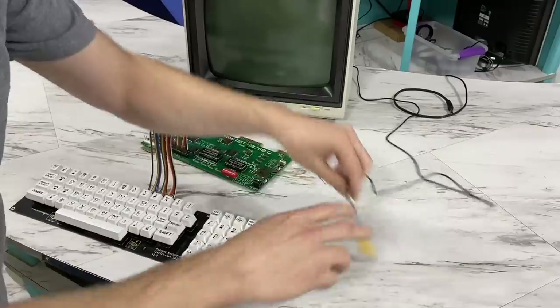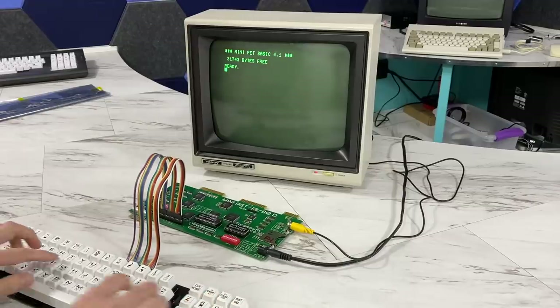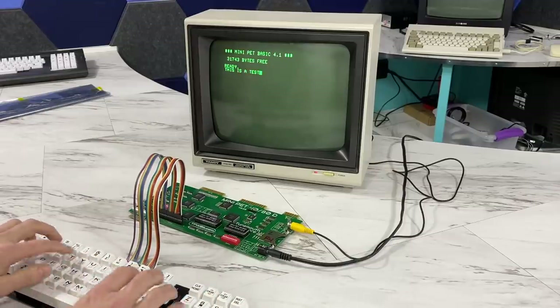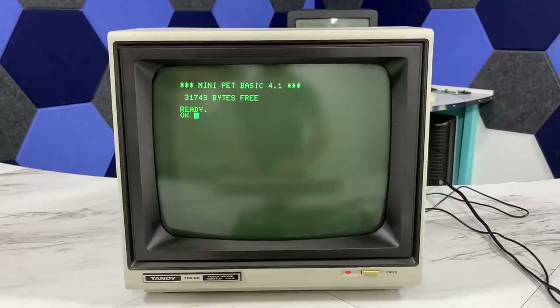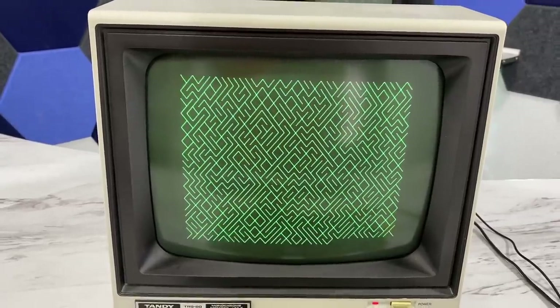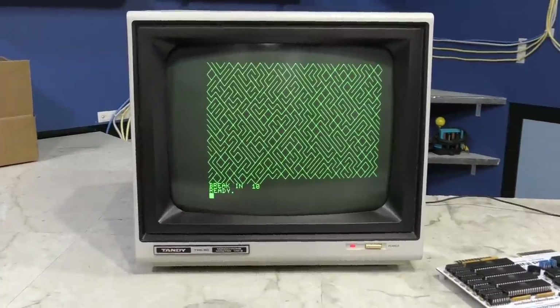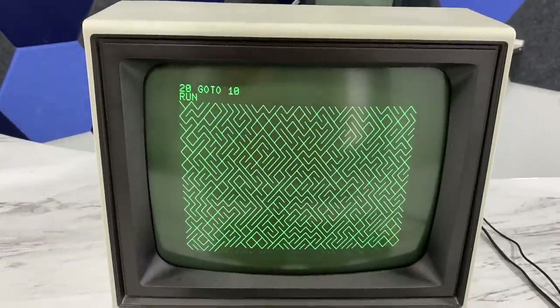I'm going to use the same little Tandy green monochrome monitor I had used before. Lucky for me, it works first time. This is running in 40 columns mode, and I already knew it was going to be nice and sharp on this little monitor. Another thing I immediately noticed is that the picture is properly centered — on the previous model the picture was off center to the right, but this model is perfectly centered.